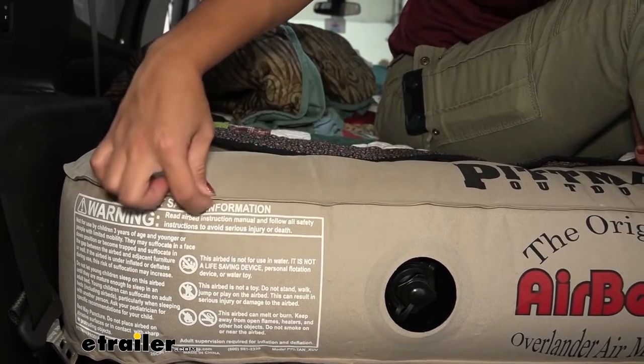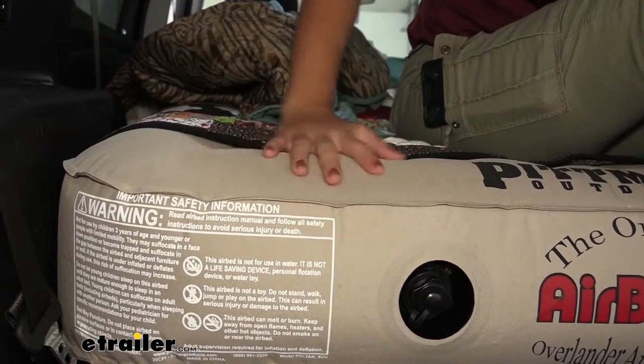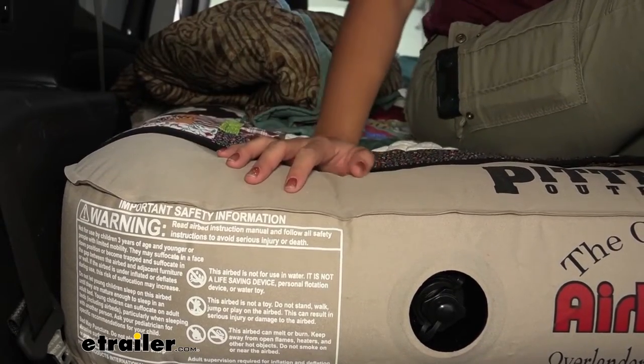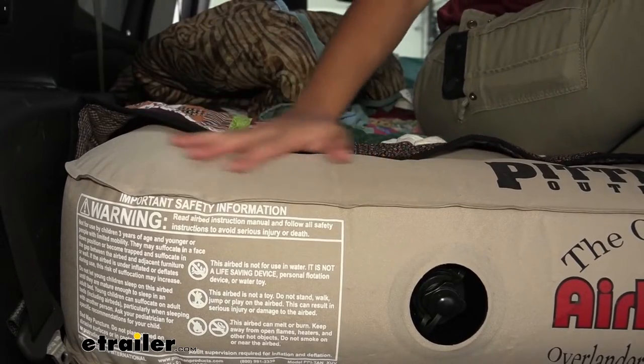Look at how nicely these seams are made to help prevent air leaks during the night. One downside to this material though is that if you step on it with your shoes or dirty items it can gather that dirt, so I highly recommend getting a sheet to go over it just to protect it.